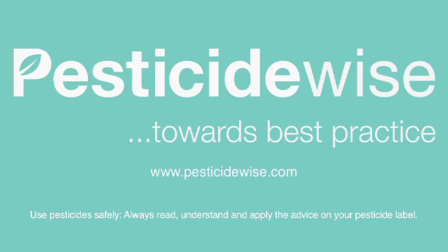For more information about using pesticides and which PPE to use, visit our website. For more information, visit www.fema.org.